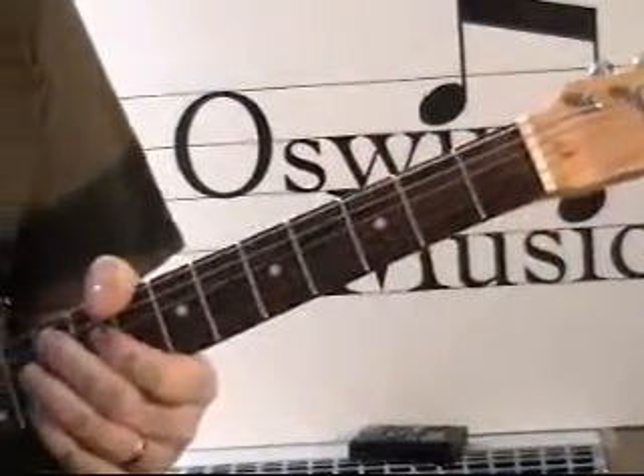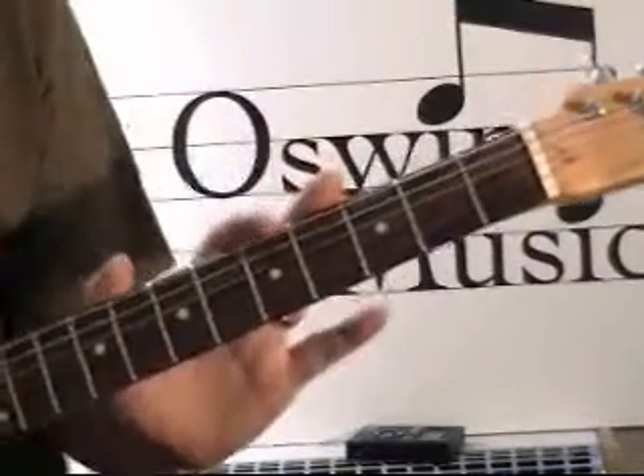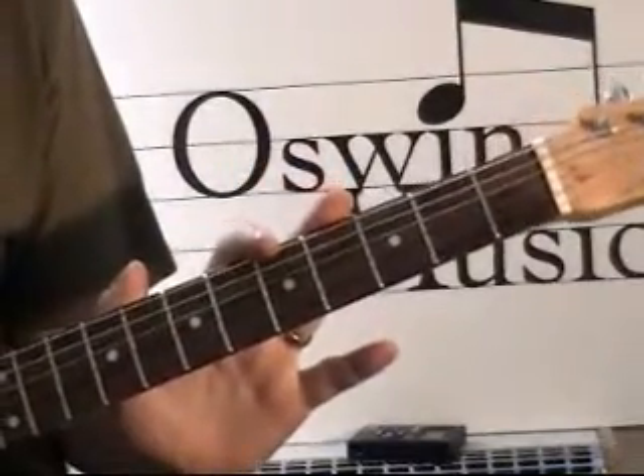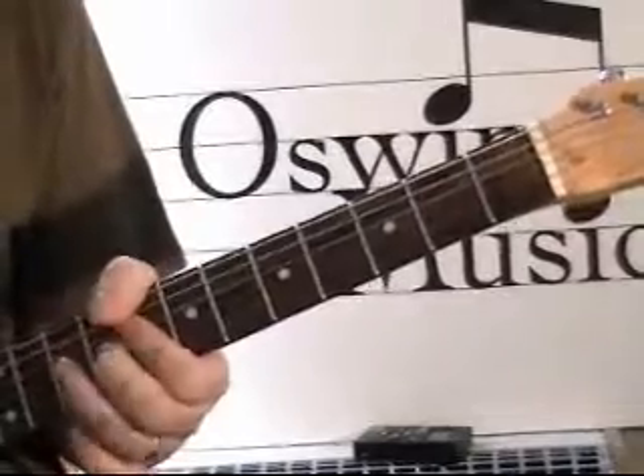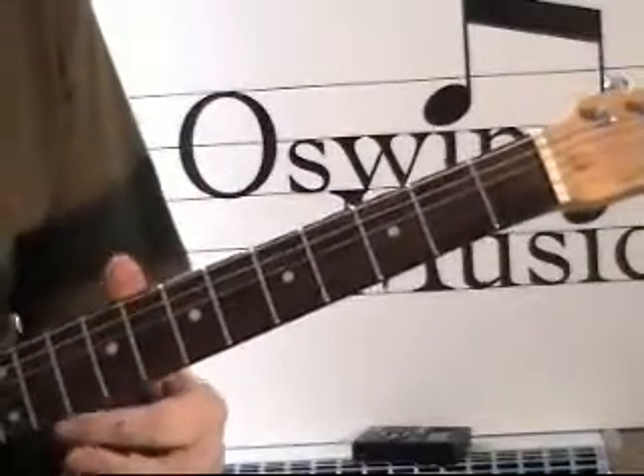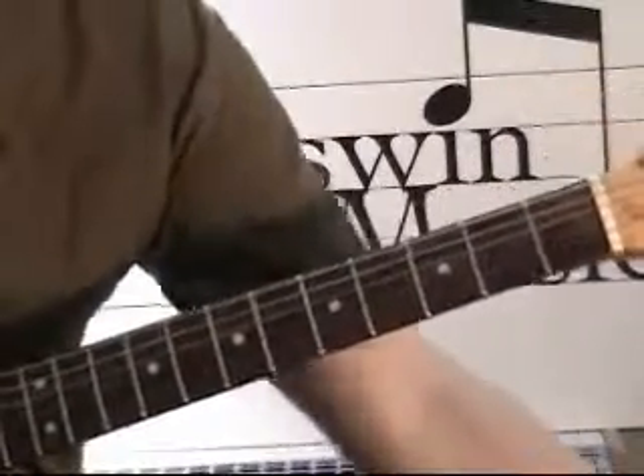Great. If you get that, it'll give you a really nice, authentic Chicago blues sound. And later, I promise we'll play some tasty lead bits over that. Take care.